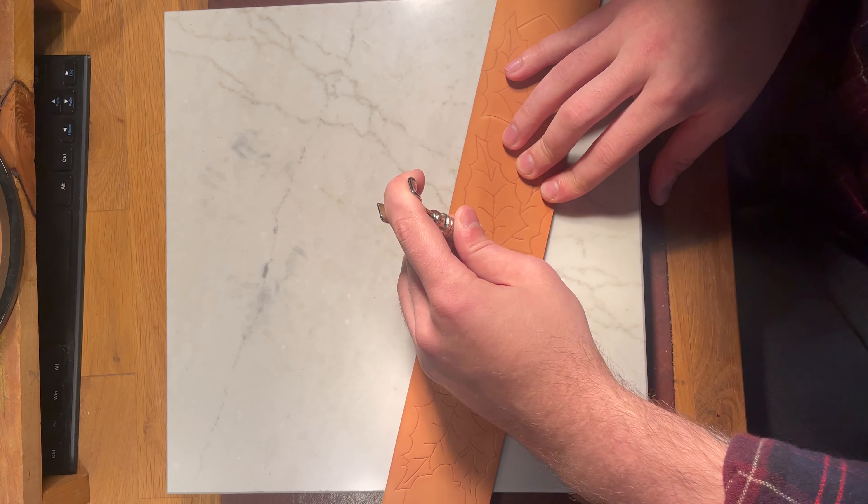I wanted to show you this because I didn't really show a lot of the stamping — the camera angles weren't right. I wanted to show you what this tooling and carving looks like now that I've put a finish on it.